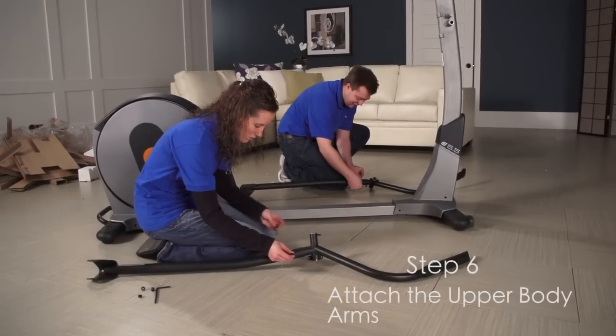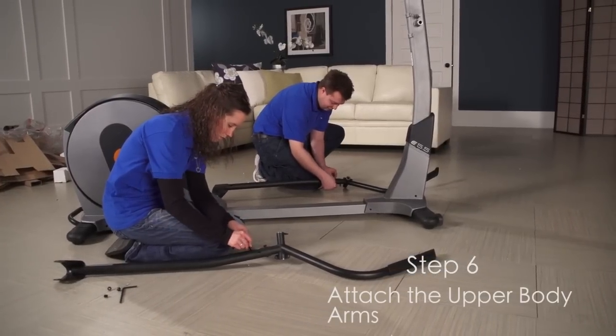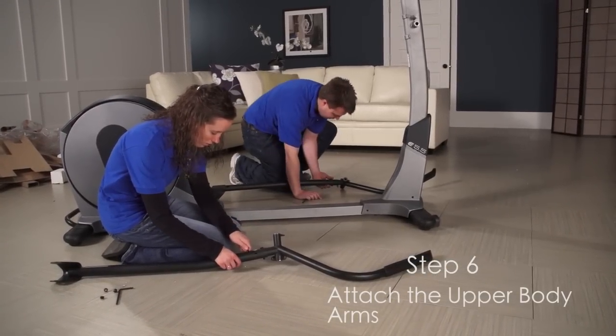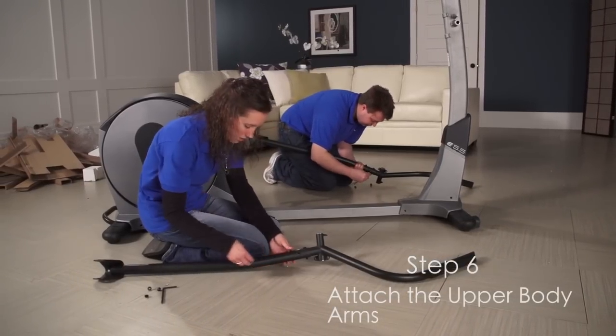Step 6. Insert the upper body arms into the upper body legs. Attach the upper body arms. Make sure that the lock nuts are inside the hexagonal holes. Do not fully tighten the button bolts yet.